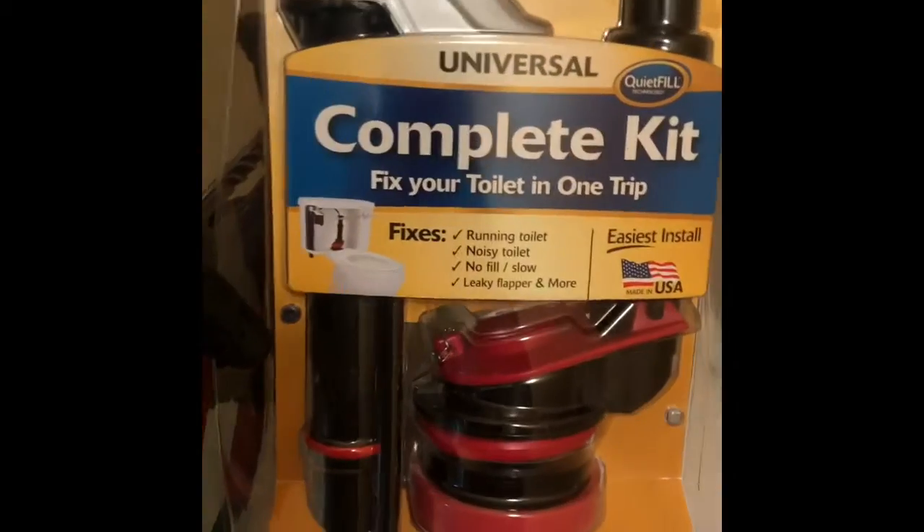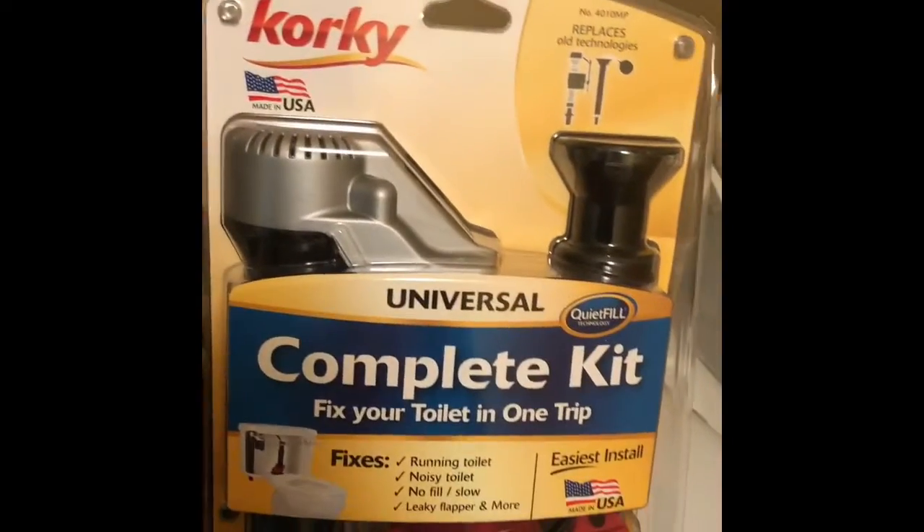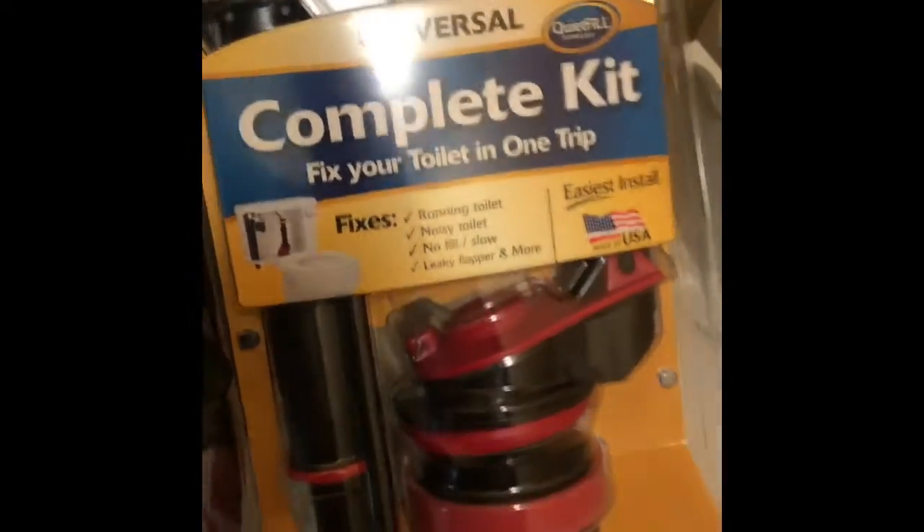I'm changing the toilet insides right now, going to replace them. Installing the new parts — I'll put this one in and take this one out. Fresh ducts, unscrew these bolts underneath.